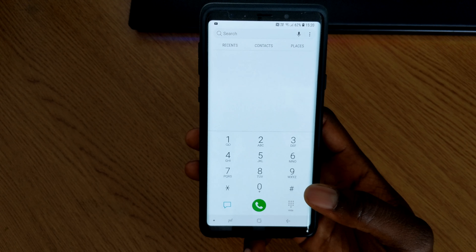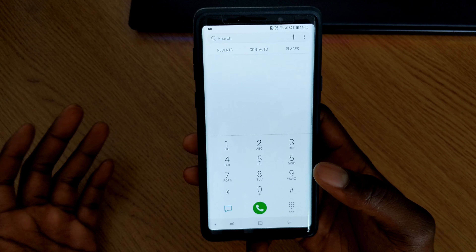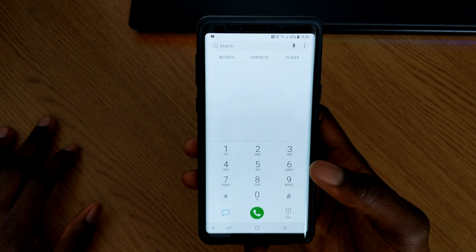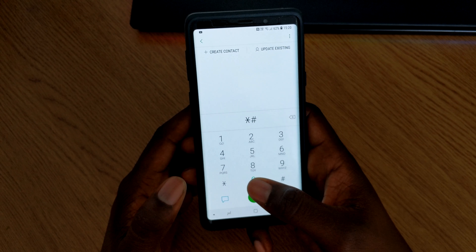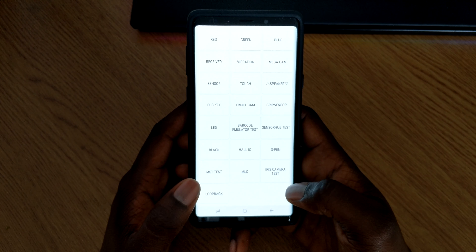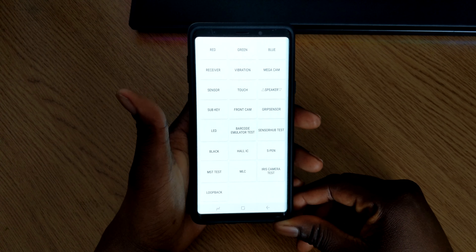The main thing I want to show you is how to test the phone to make sure there are no dead pixels, and that your speakers, screen, S Pen, and everything else is working as it should. The code for that is star hash zero star hash, and it brings up a list of test options you can conduct on your phone.